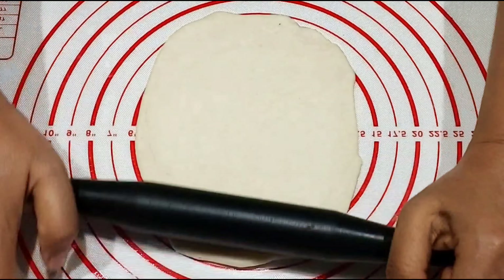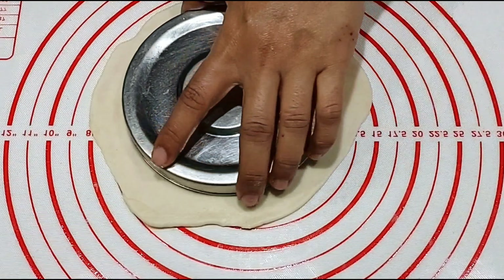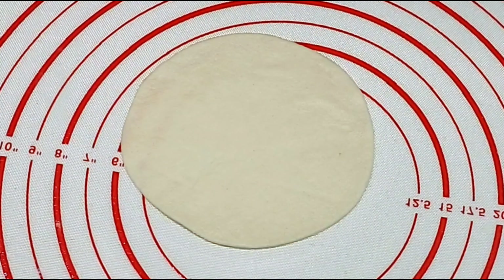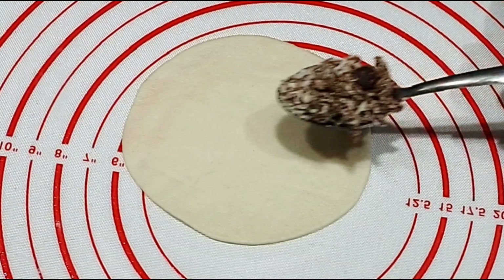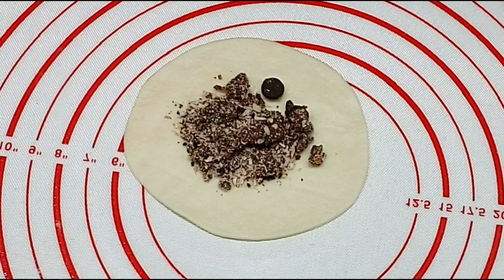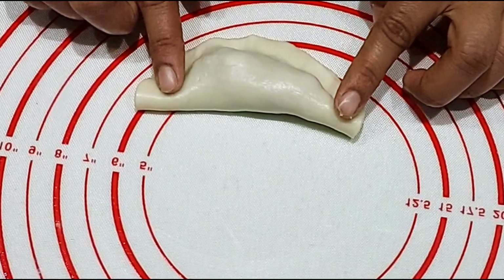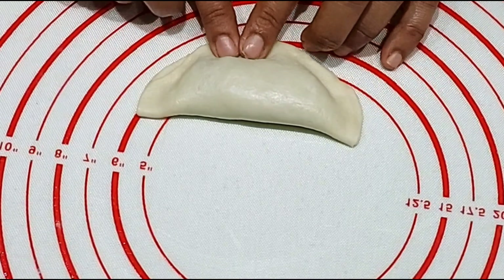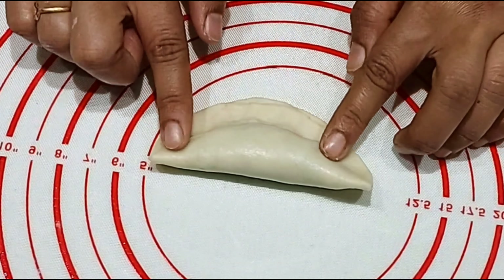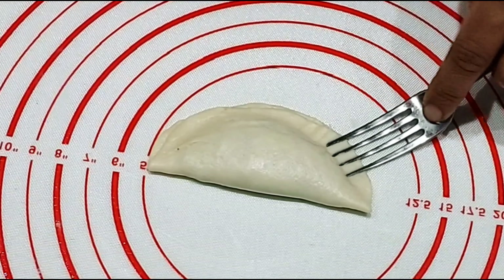Cut the filling into a circle shape. Add 1 to 2 spoons of filling onto the plate, then fold and press the edges. Flip and press the opposite edges, then press the design with a fork.